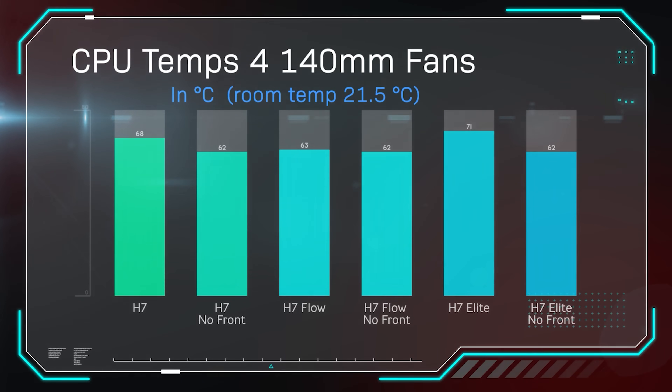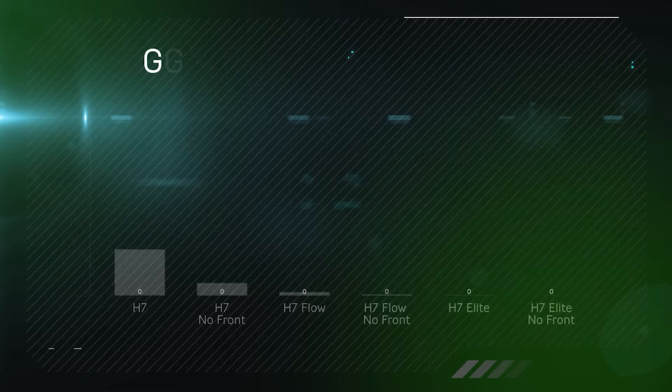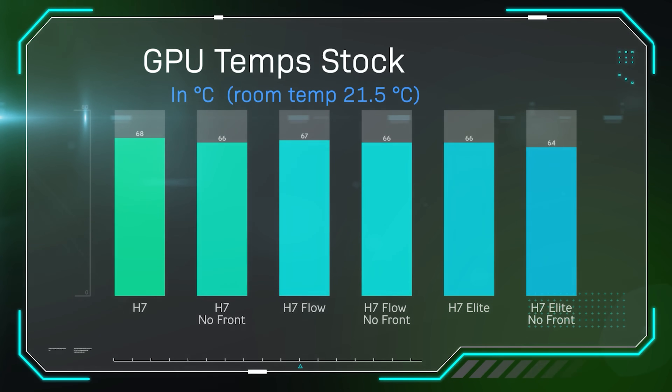In a second test, we put four 140mm fans from the Elite into all the other cases for an even comparison. Results: H7 got 68°C, dropping to 62°C without the front. H7 Flow got 63°C, dropping to 62°C. The Elite still ran hot at 71°C, dropping to 62°C. So the Elite is a very hot case with the glass front on. For GPU temperature, tested with FurMark over 30 minutes, temperatures ranged between 64–68°C, showing the Elite can cool much better without the glass front.